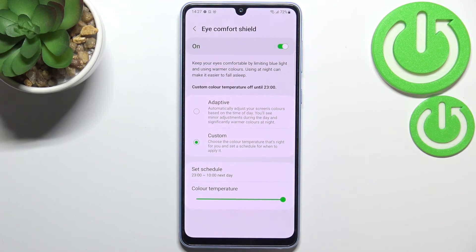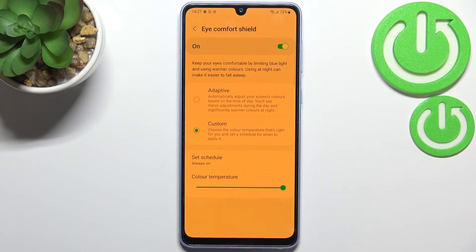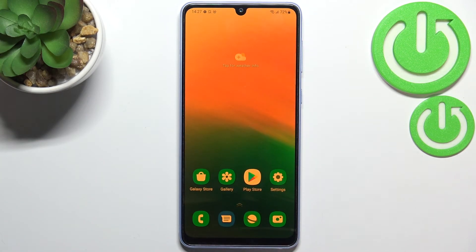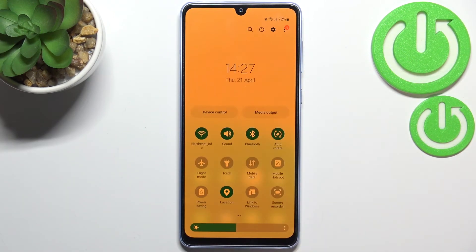Let's tap Done, and as you can see the Eye Comfort Shield immediately disappeared — that's because we are not between the start and end time right now. Let me turn off that option and keep it Always On. And basically this is the whole customization of this feature.